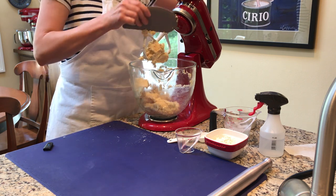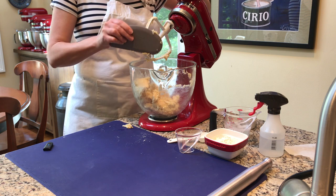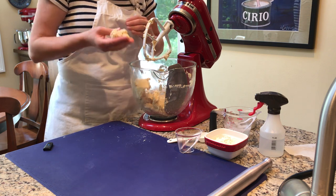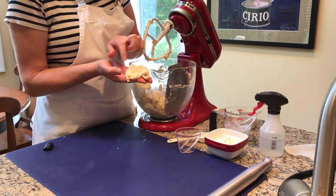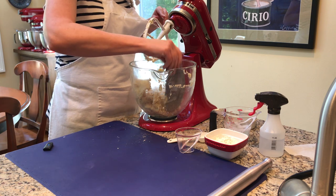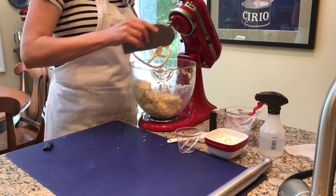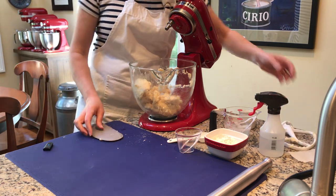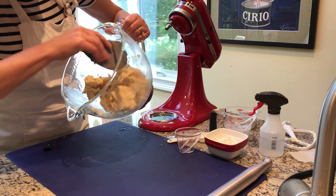Depending on the humidity in the air and the type of flour you're using, the amount of water you need will vary. One test to see if you're ready: take out a clump of dough and see how it presses together. If it was cracking and falling apart I'd add a bit more water. We only mixed it briefly, which is part of why the dough needs to rest in the refrigerator — to spread out the water content so it hydrates more evenly and allows any gluten that formed to relax.